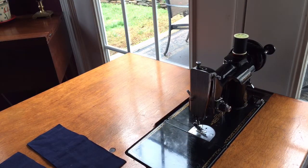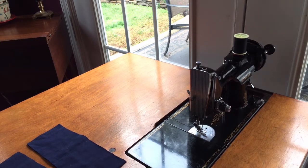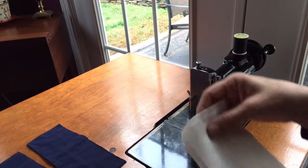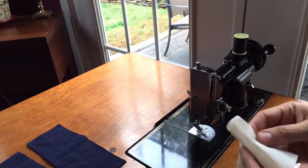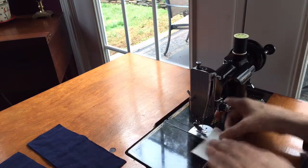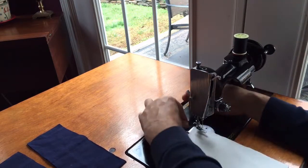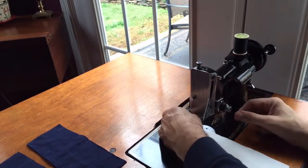I have another one similar to this, but it's designed to fit the Singer 301. For those of you who are looking at Featherweights or just learning about them, the Singer 301 has the same Featherweight sewing system — it's just a different machine with a different motor. So I'm going to start with some fabric to show you guys how she sews. I'm going to start with just two layers — this is a lightweight muslin — and we'll begin with a long straight stitch.